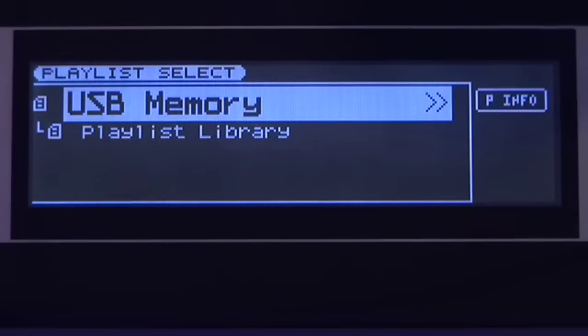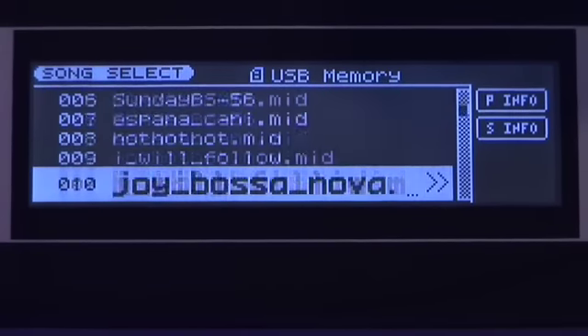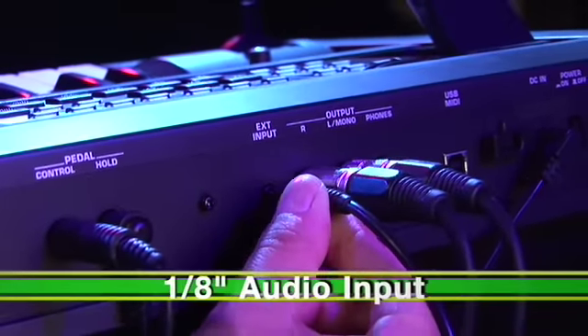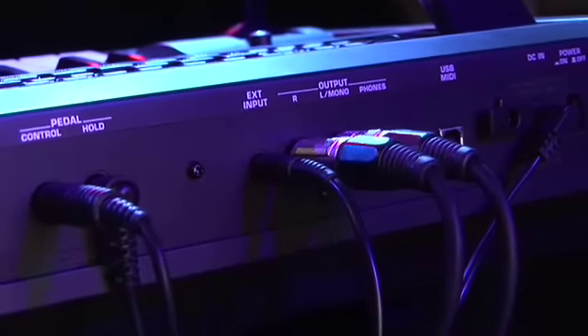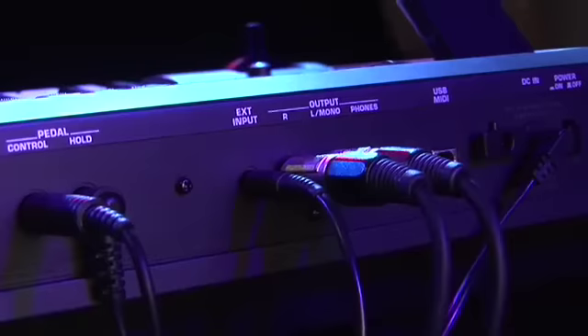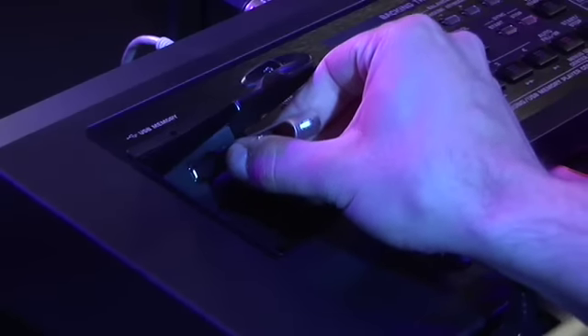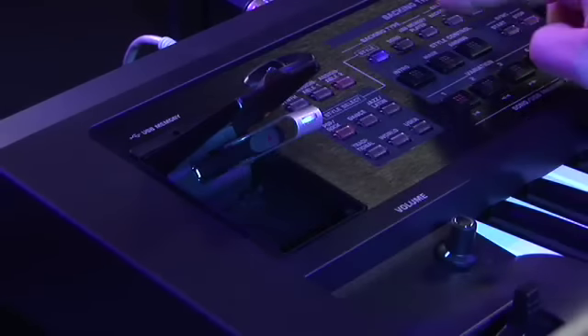This is great if you need to bring along special requests for weddings or parties. The GW8 also includes an eighth-inch audio jack for MP3 players, and a center-canceling feature so you can jam along to your favorite tunes. Combine this with the GW8's style arranger and USB song player, and you've got everything you need to keep the music playing.